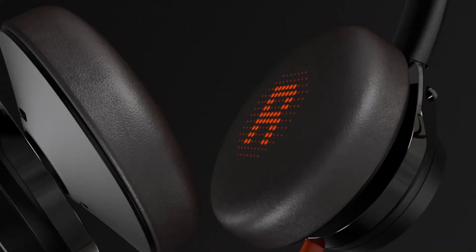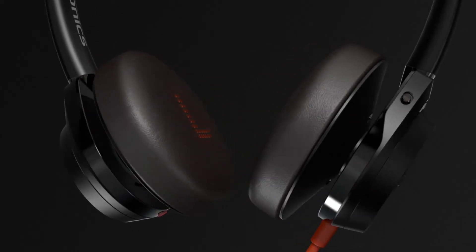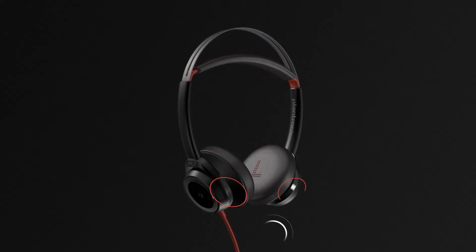For the best audio experience, make sure to put the headset on correctly with the L ear cup on your left ear and the R on your right. The position of the headset is important because the headset microphones are located on the front of the headset.